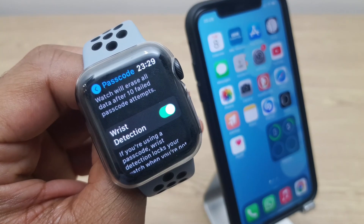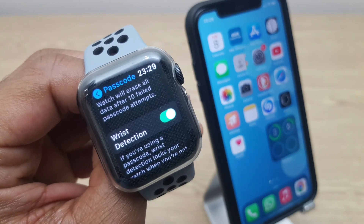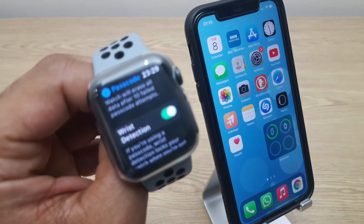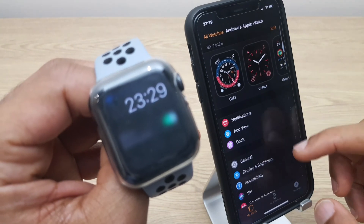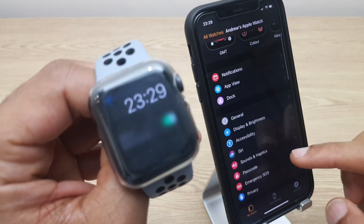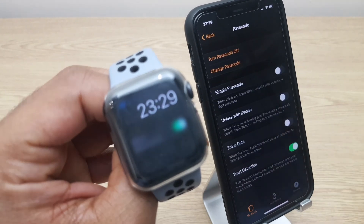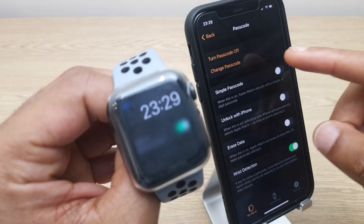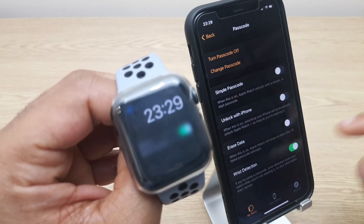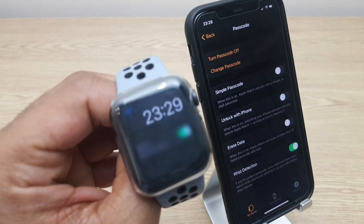To do this on the iPhone, we repeat it on the Watch app. So we open the Watch app just here, scroll down until you get to Passcode. And here we can turn the passcode off because it's already on. We have the same options for setting up the simple passcode and making sure wrist detection is on.